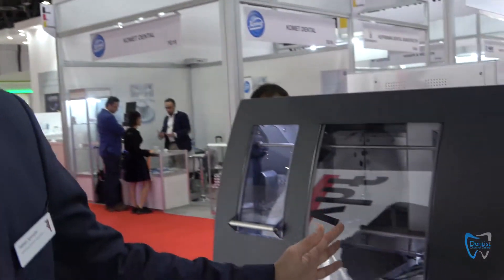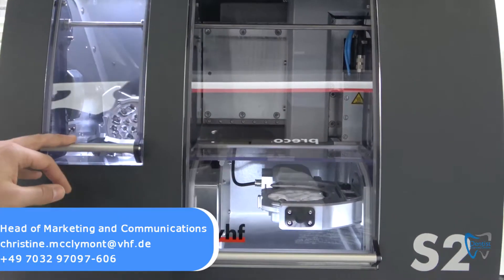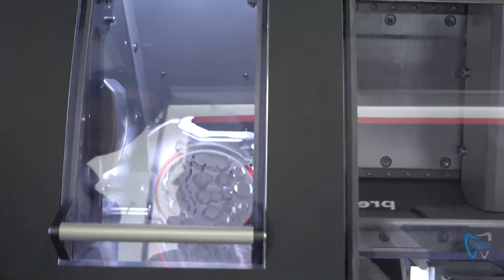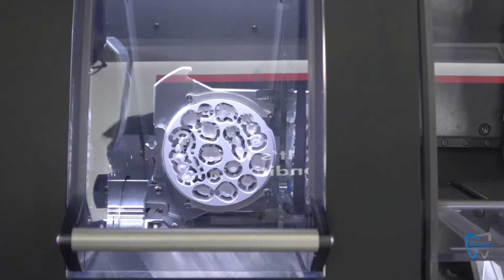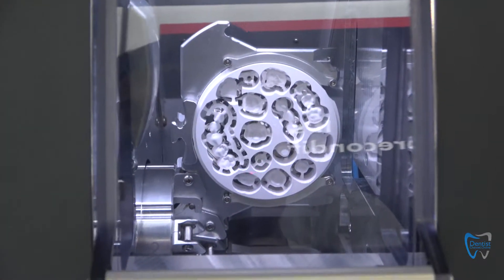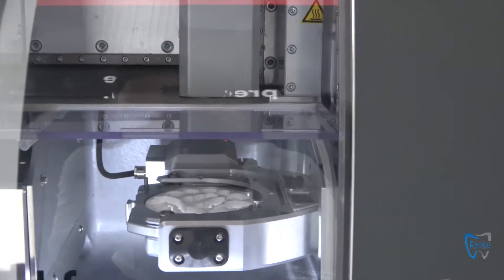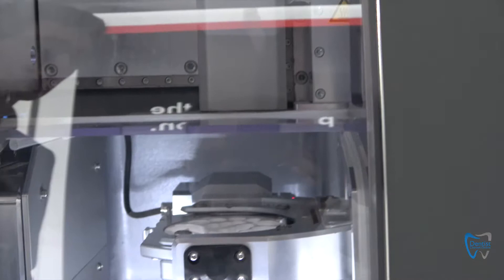The S2 machine is our round machine. It means 5-axis, wet and dry system, and additionally with this disc changer you can load in eight different discs, giving you the full range of milling materials — Zirconia, Chrome Cobalt, prefabricated titanium abutments, and even glass ceramic blocks are possible to mill. Right now you can see how the loading process looks as we unload this disc after the job is done.